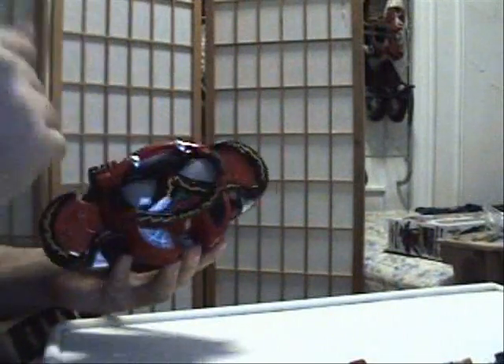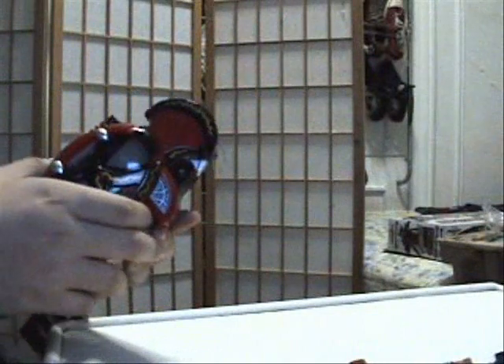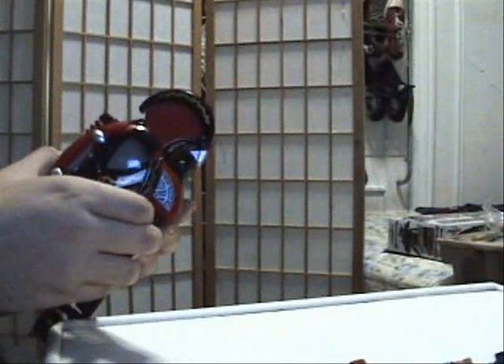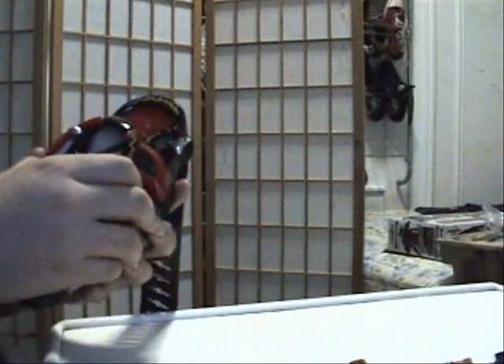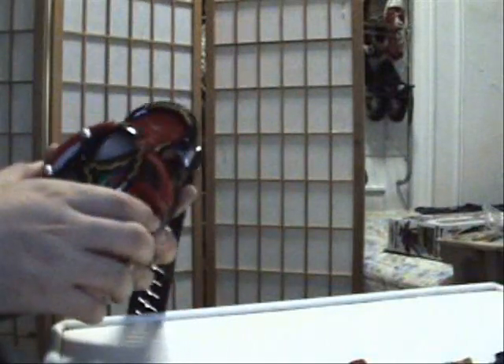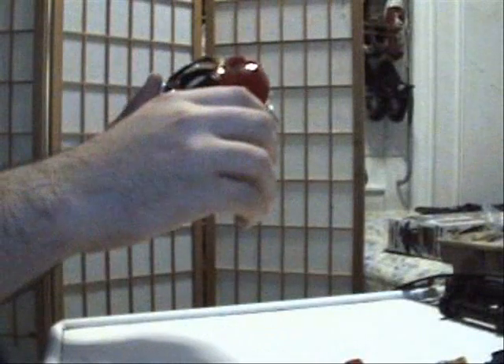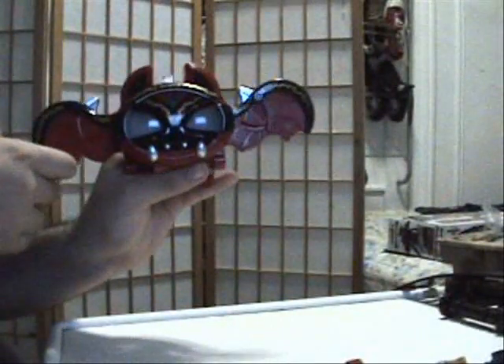You can also unlock different sounds by using the other belt's whistles as well, same as with the regular Kiva belt. And since it's the same mold, you can also extend the wings, as you can see here.